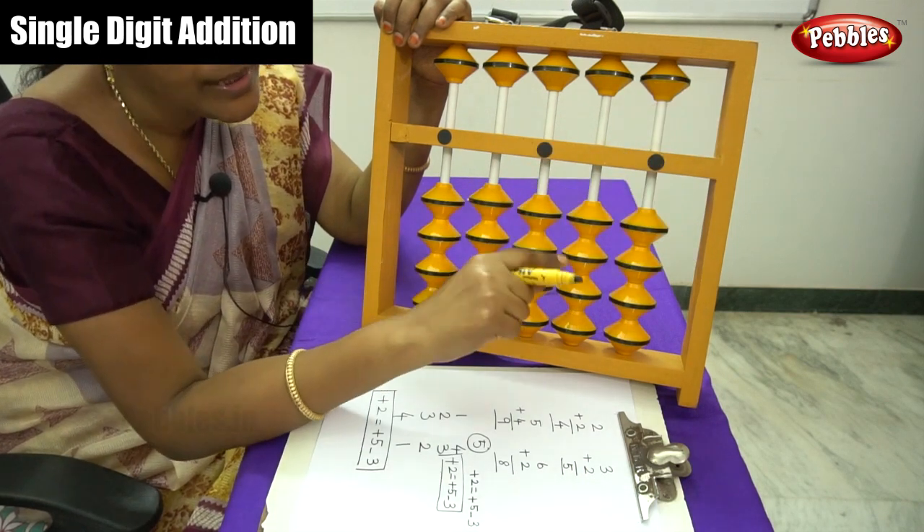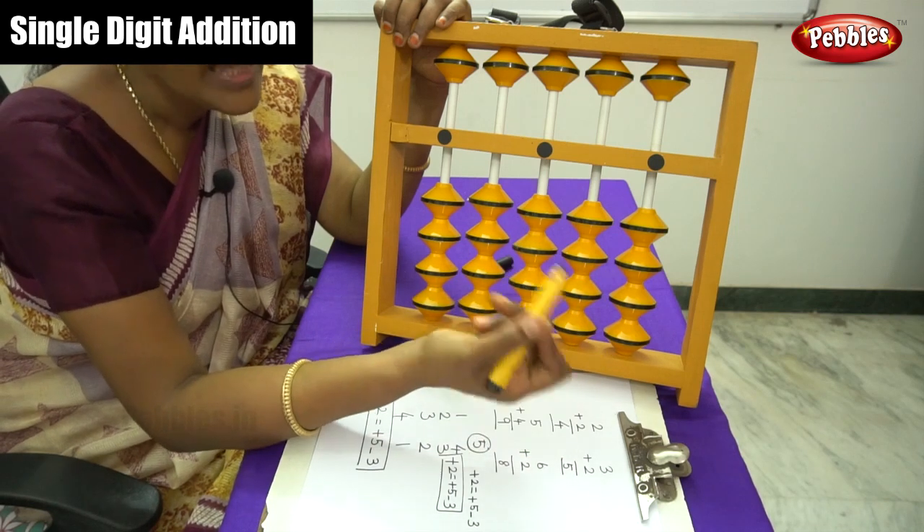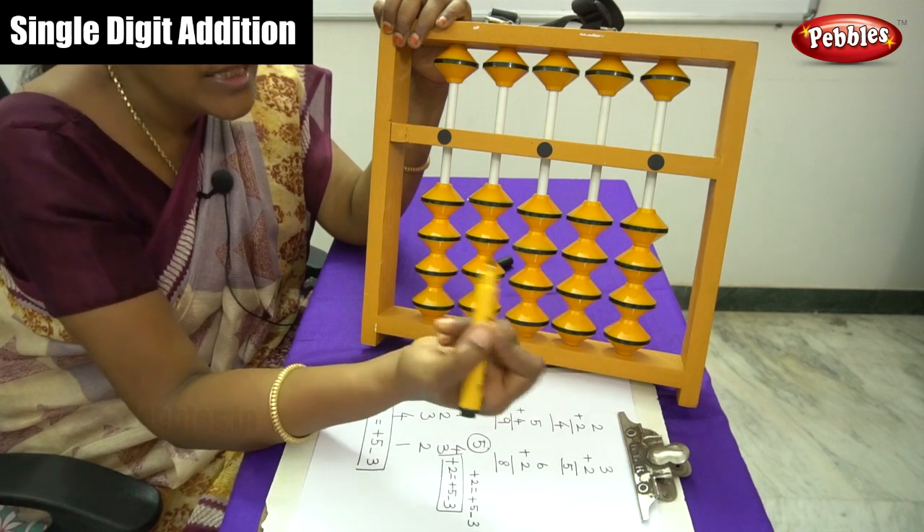Next we move on to 2-digit addition — that is addition of a 2-digit number with a single digit, and a 2-digit number with another 2-digit number. Please see the next video.